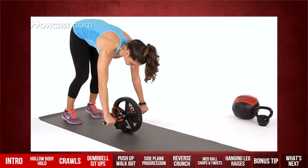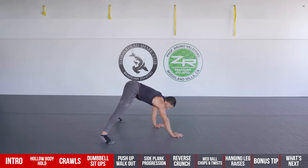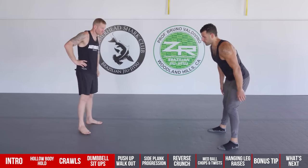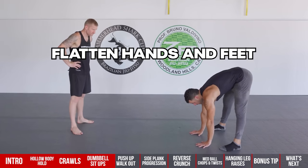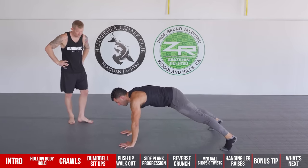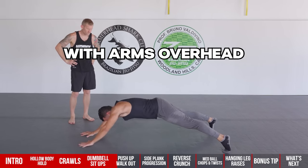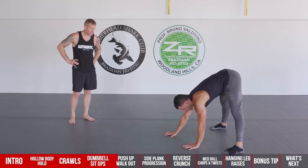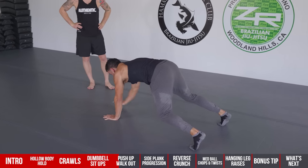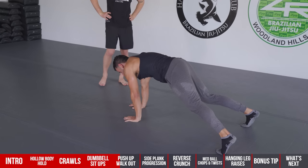Number four is the push-up walkout — a way to get that ab wheel effect without equipment, combining mobility and core strength. Hinge down, get flat, and walk your hands out as far as you can with arms overhead, then bring it back. You can also start from a bear crawl position if you have hamstring mobility issues. This works the anti-extension component, so you need to maintain good abdominal contraction throughout.